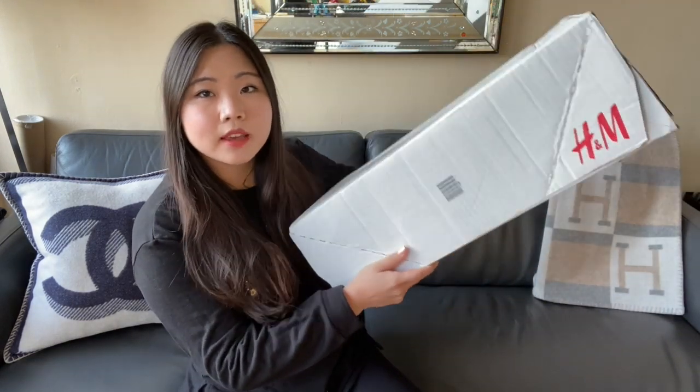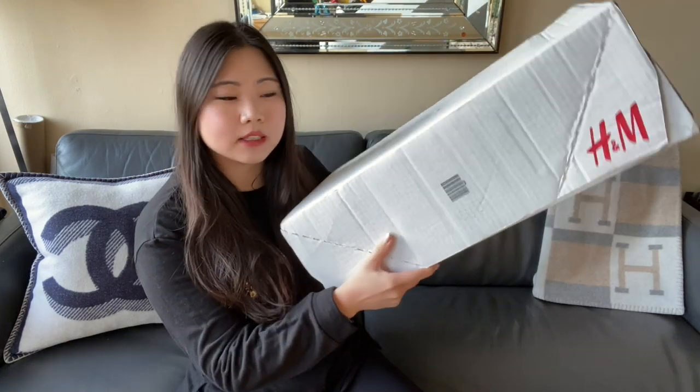You can see it came in this massive box here, and I thought I would do something a little bit different today. I want to do an unboxing and try to do some mod shots because I know there are probably a lot of questions about what some of these pieces look like, so I hope you find that helpful.